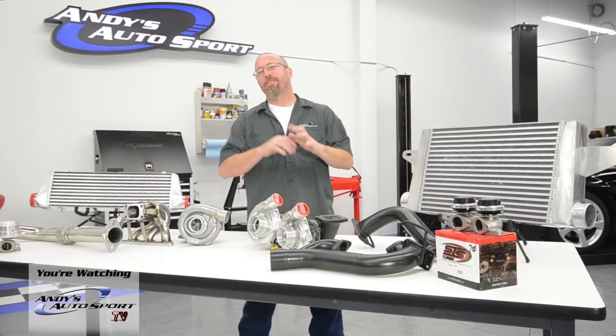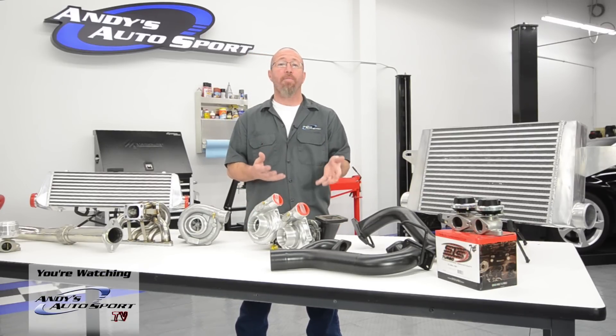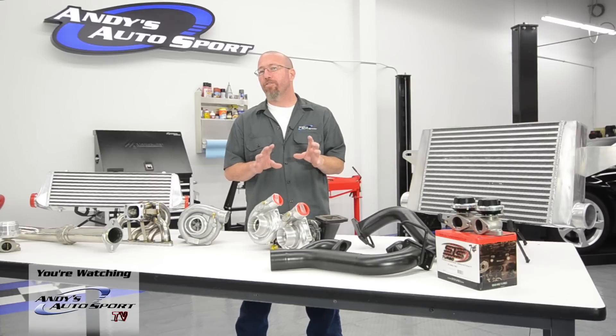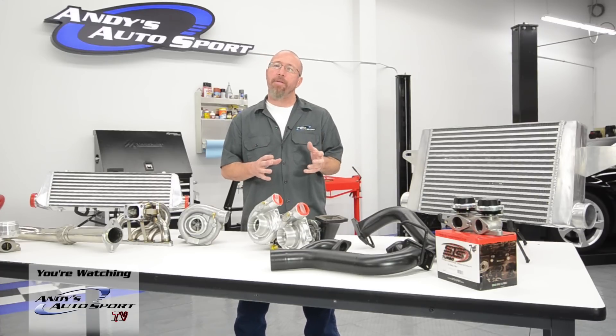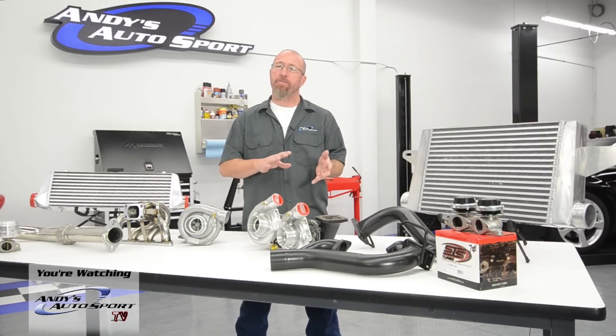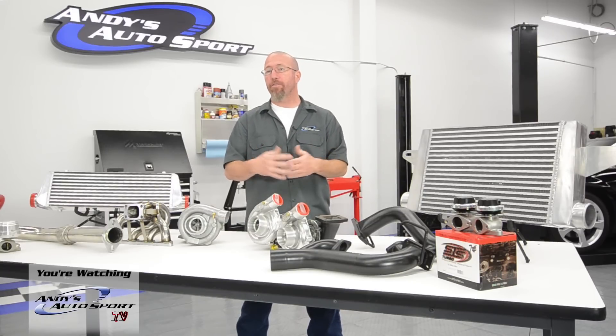Another question we get all the time is about turbo lag and how twin turbochargers help that. Turbo lag is basically the amount of time — or the pause — that happens from the time you hit the throttle until you feel the effects of the boost from the turbo.